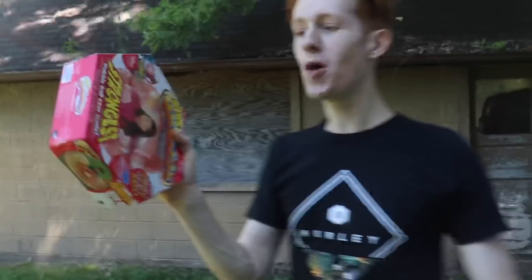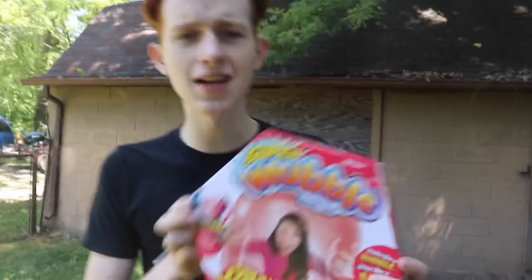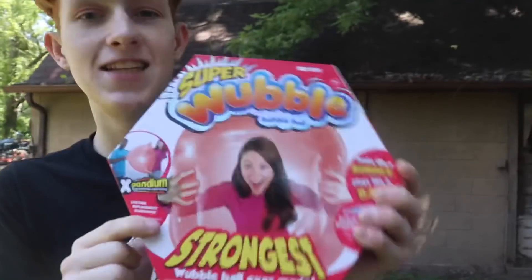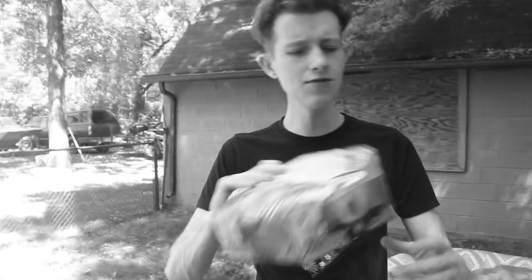What we're actually going to be doing in the beginning part of today's video is using this Wubble Bubble right here. If you guys are wondering what a Wubble Bubble is, I'm not even quite sure, but I'm pretty sure it's like some sort of ginormous balloon because if you look at the photo, that's exactly what it looks like. I'm super excited to use this — let's open it up.